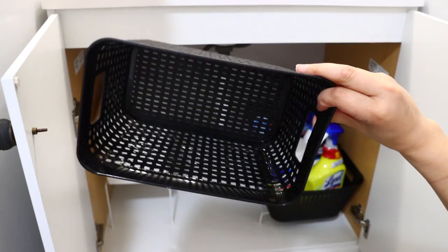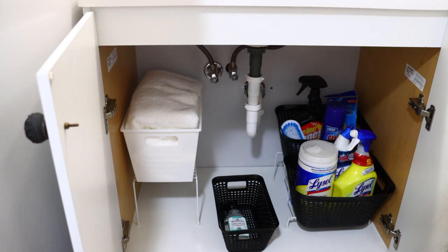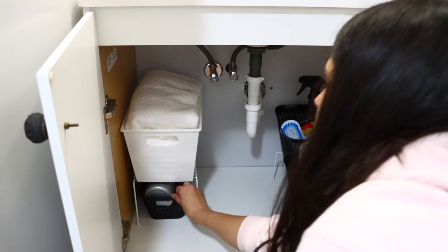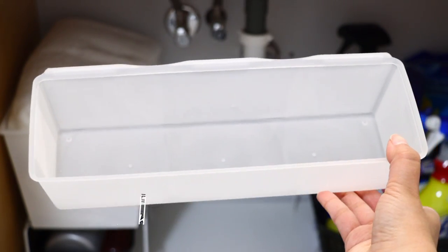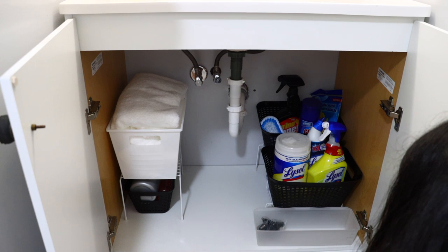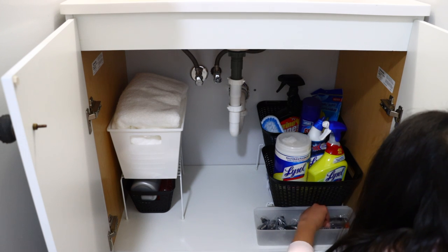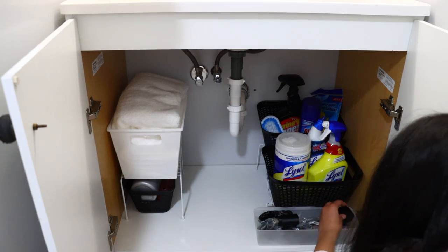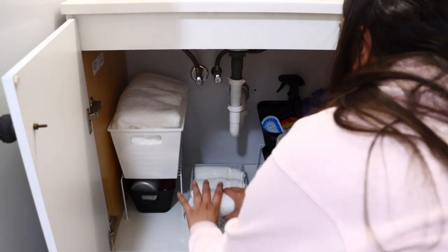I'm using another black bin to store extra toiletries — extra hand soap, extra shampoo — and it fits perfectly underneath that Dollar Tree wire shelf. Another favorite from Dollar Tree are the clear organizing baskets; you can use them all over your house including the refrigerator. In the bathroom I use them to store extra toiletries like toothbrushes, toothpaste, makeup. In this case I'm using one to store Matt's razor and accessories.